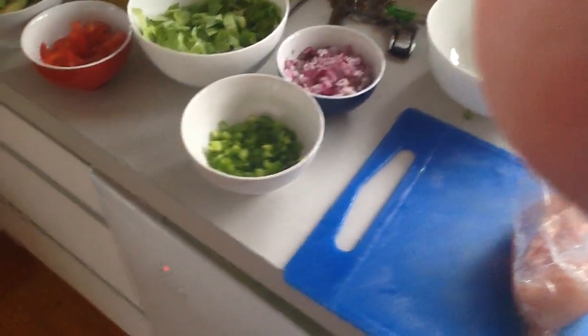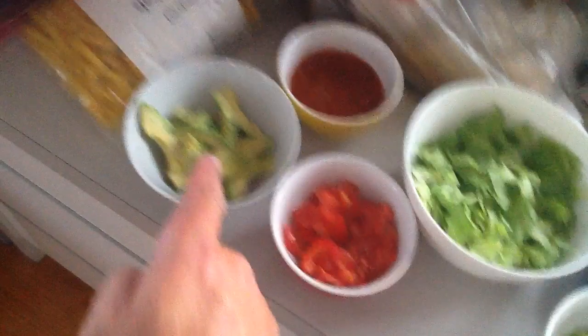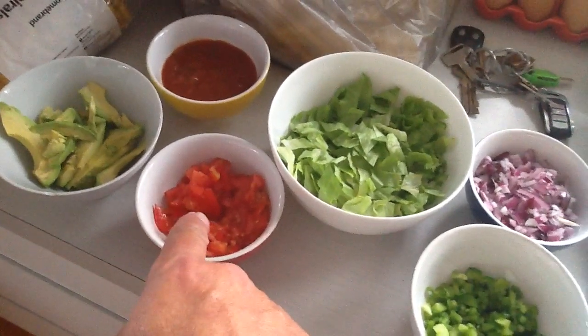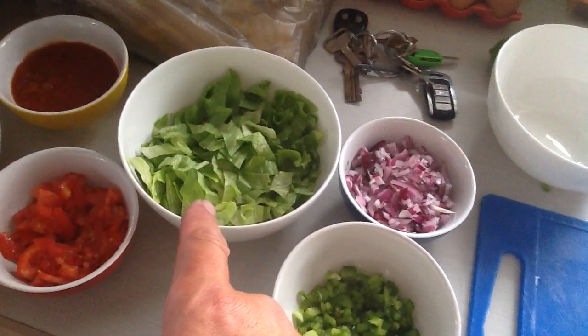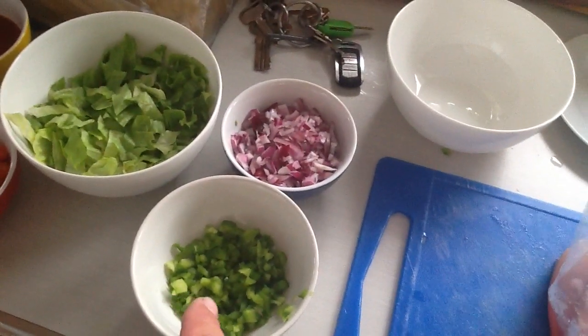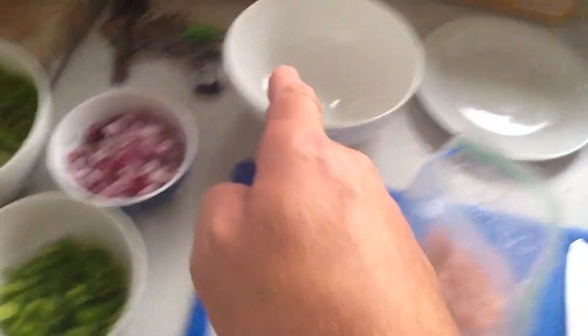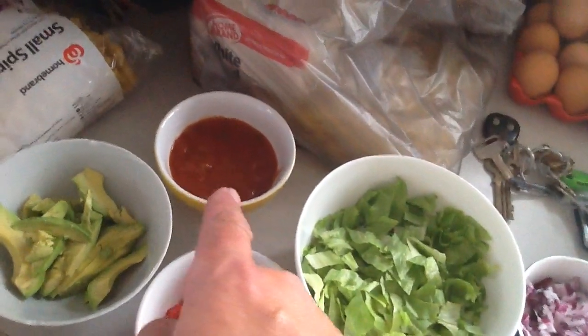Okay, I'm ready — burrito time! These are my ingredients. Over here we have avocado, and there we have tomatoes. This is lettuce — actually iceberg lettuce. We have red onions. In America these are called green peppers, but in New Zealand they're called capsicum. And this is an empty bowl, there's nothing in that bowl. And over here we have the sauce.